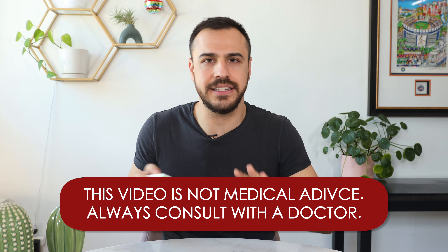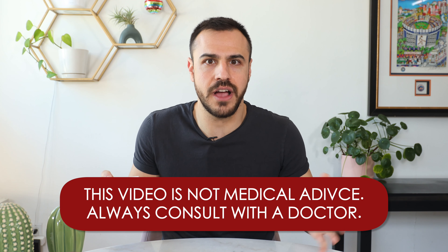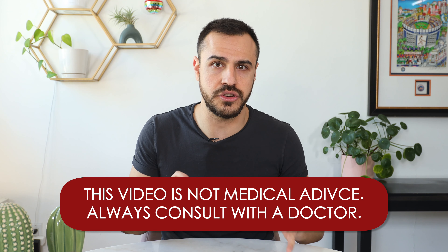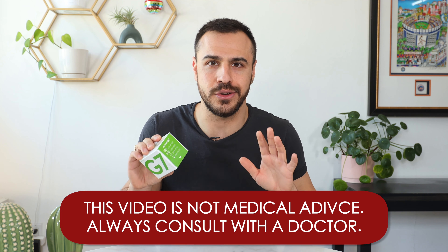Keep in mind that anything I talk about today, or any of my content in general, is not medical advice. Always consult with your physician before making any changes to your healthcare. This is simply my own experience.